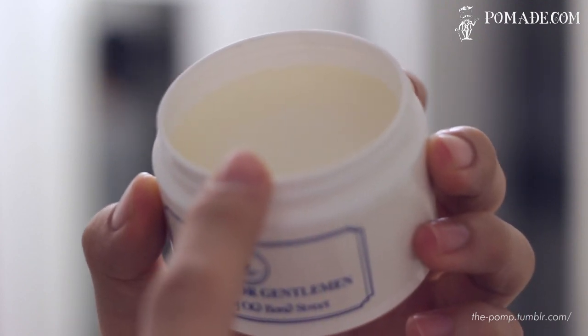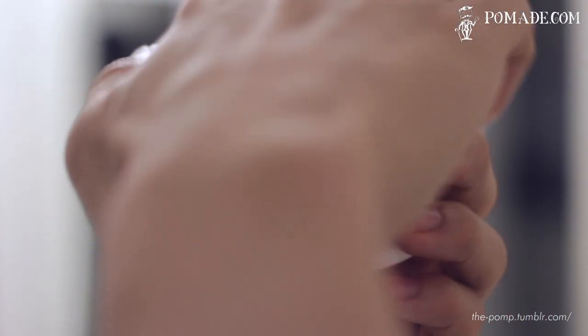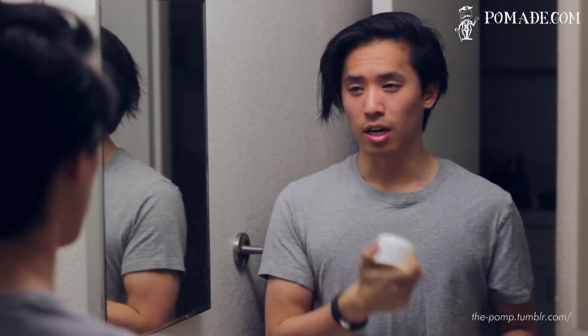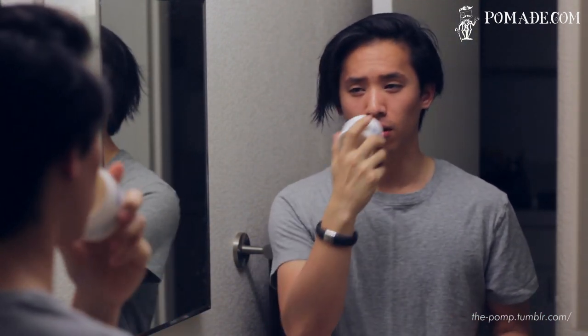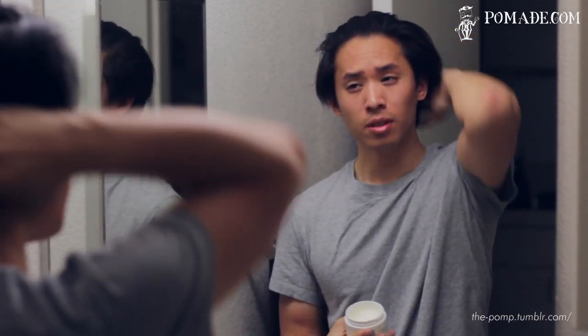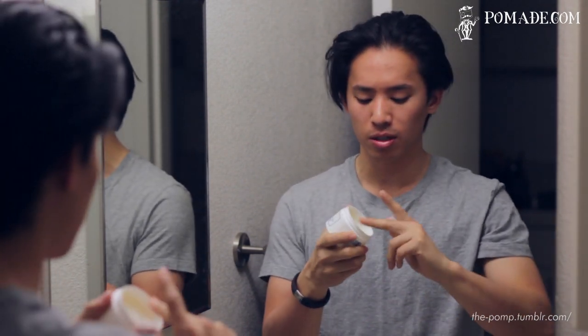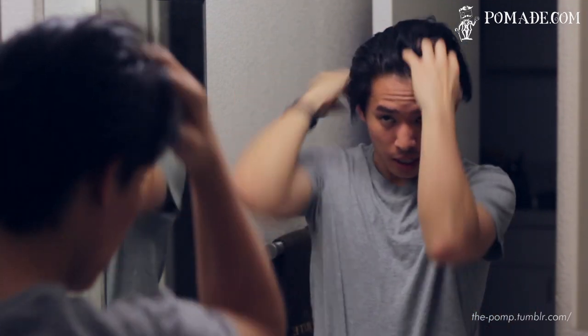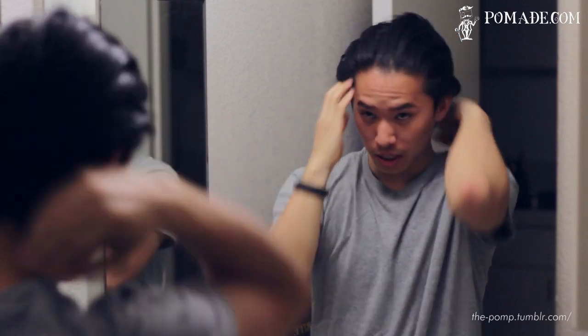It looks really similar to Black and White. Upon opening the jar, you get a very lotion-y coconut smell to the pomade itself. It would definitely feel like Black and White — the two products are actually really similar. But I would say that the Taylor Hair Wax is a little more refined, a little cleaner, especially the scent. I would describe it as a light pomade; it comes out of the jar really easily and applies really easily as well.